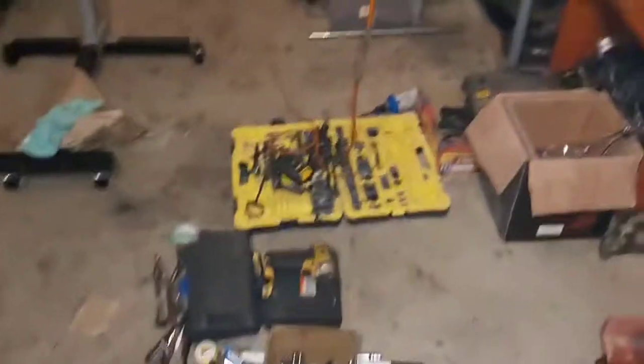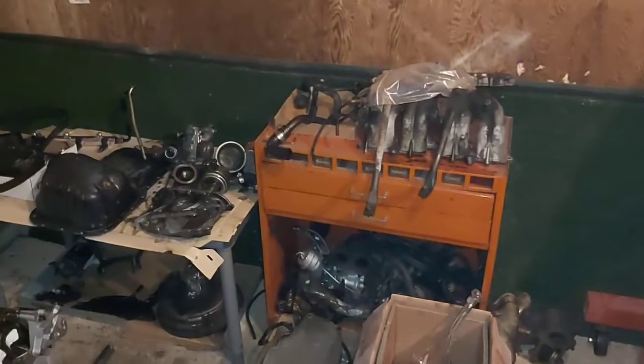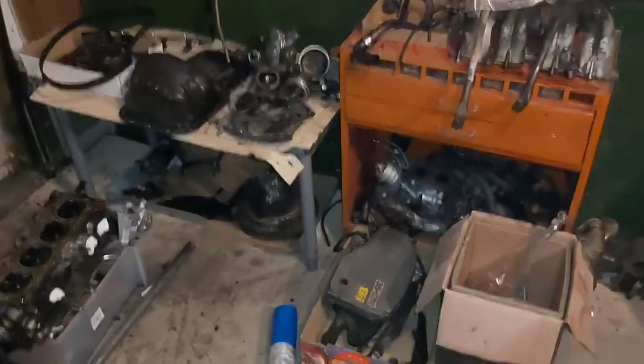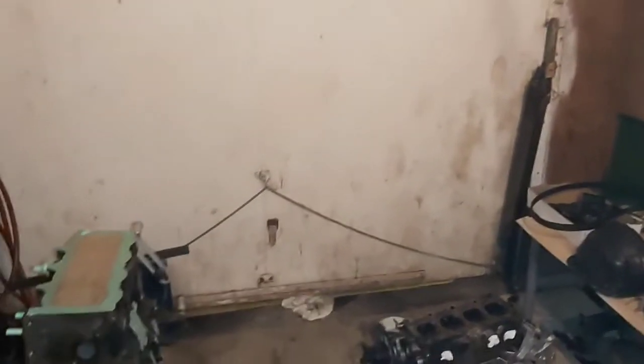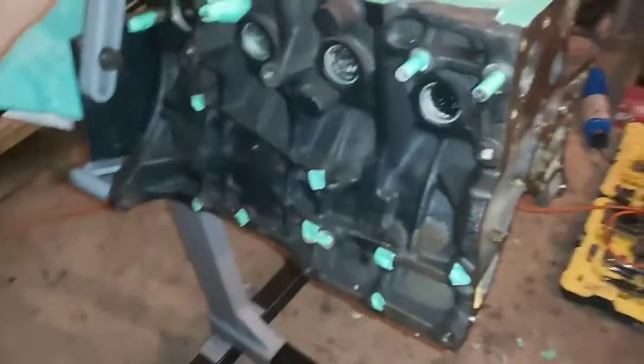Just got to do some cleanup — clean everything really good. Might polish the intake; it's just really nasty. Everything is just laying about. It does have an ASIN clutch, so I probably won't need to get another clutch — I'll just run with that one for now, it looks pretty good. I've got to clean all the pipes out and pull the intercooler out still and clean that out really good. Other than that, that's where we're at.